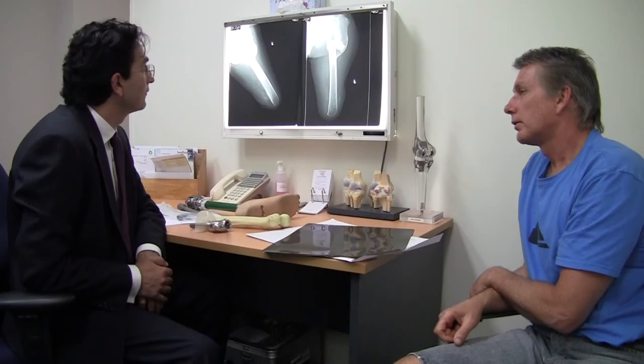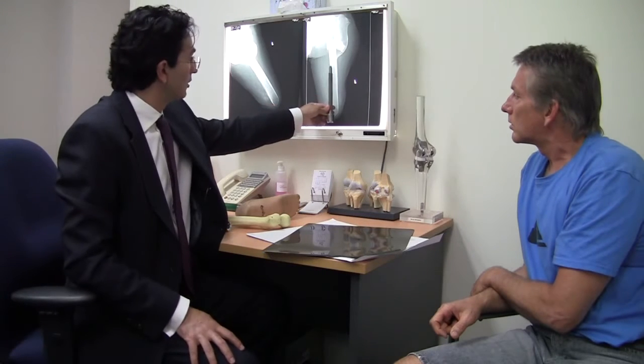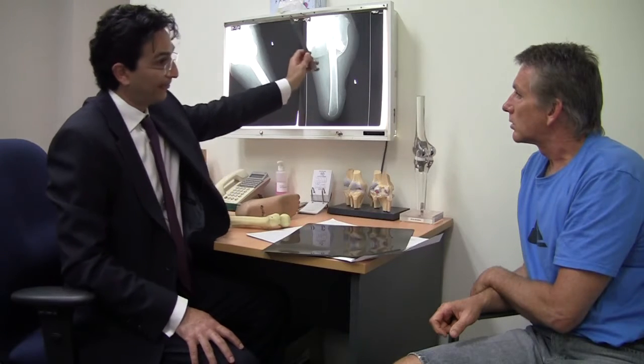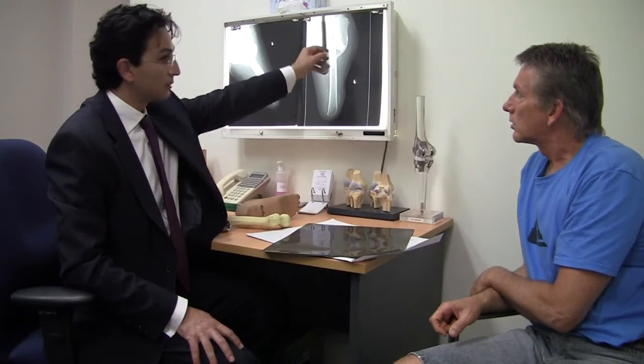The option we have is that I can make it all custom. Instead of ending up here, it can go all the way to here. And then I do an osteotomy here, osteotomy here, and fix it all together.